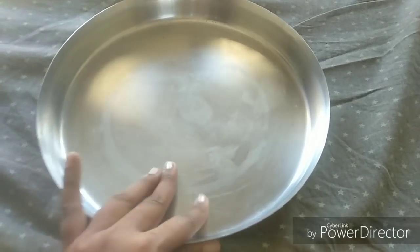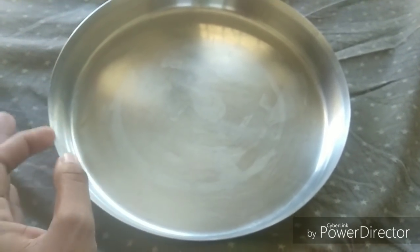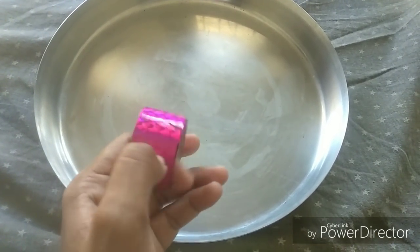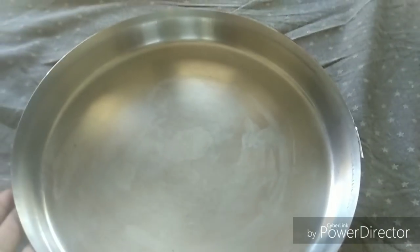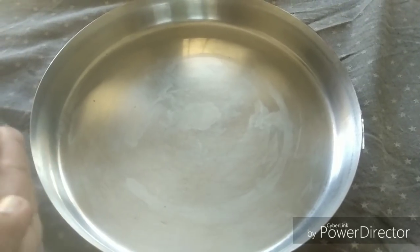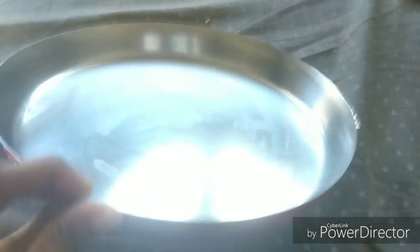The next tip is a do-it-yourself idea. You can use a tray in the kitchen or hall, and use it with a small plate. You can use adhesive tape — this tape is about 8–10 rupees. It's very easy to use, try to do it yourself.